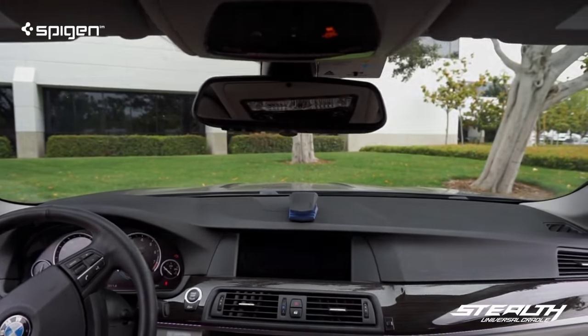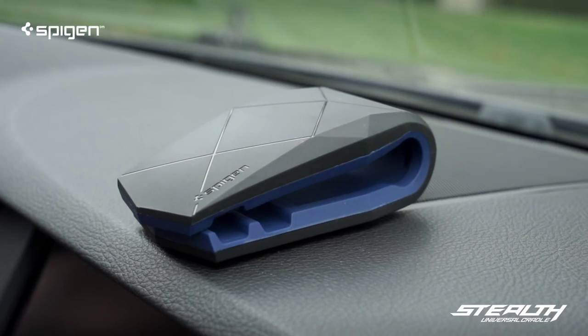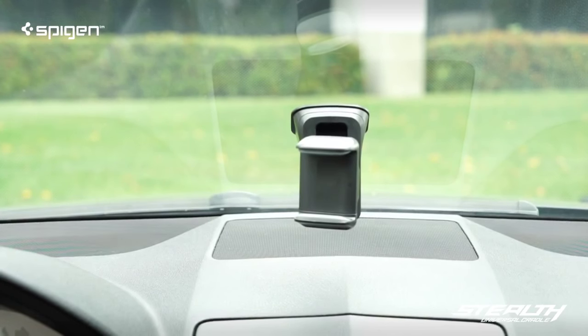Ever wanted your car mount to look as great as your car? The stealth car mount has style and character that's easy to use. Other mounts? Not so much.